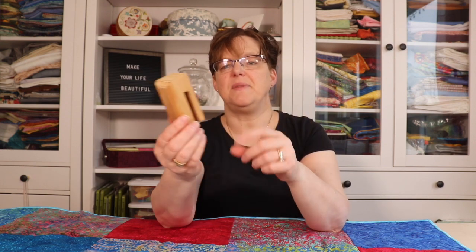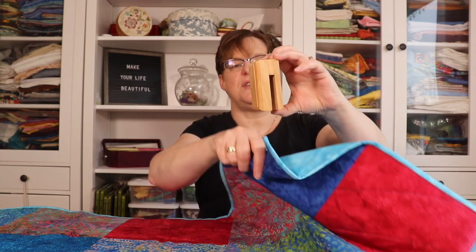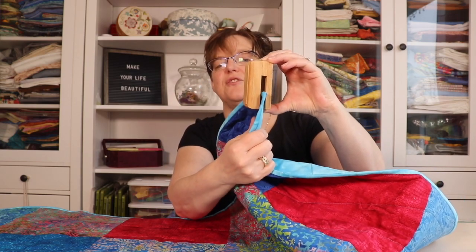The way it works is this piece is hung on the wall, and if you can see, there's a little marble in the middle. When you put your quilt up and then push it down, that marble holds it in place so it hangs there securely.